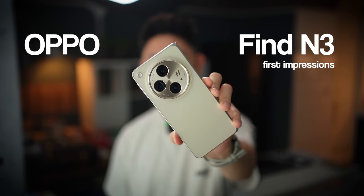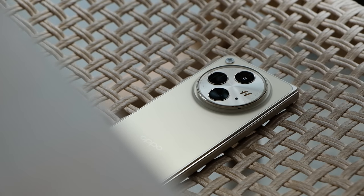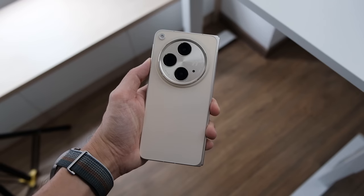Hello everybody, welcome back to the channel. In today's video we're going to explore a little bit more on the Oppo Find N3. Bear in mind, this is the foldable, not the flip phone. I do have the flip which I will talk about in another video, but let's talk about this device — what's new, what are the new features, and how you can get the most out of this particular phone. Let's begin the video right away.